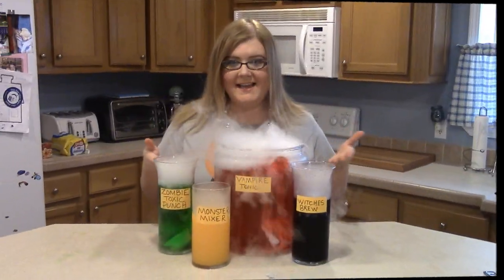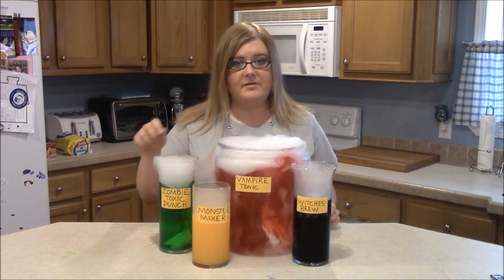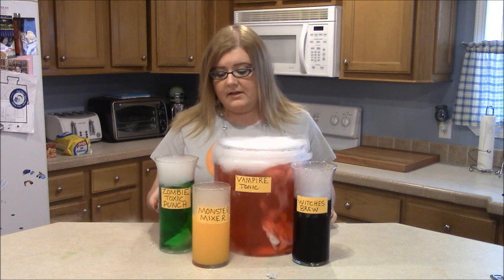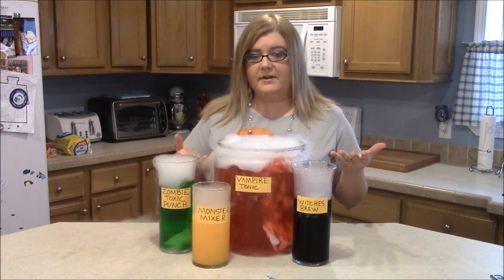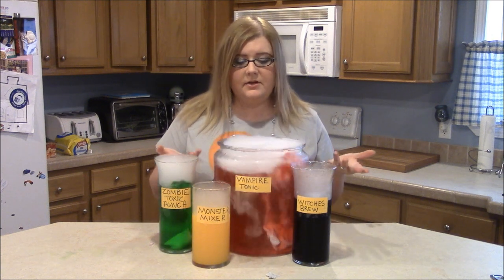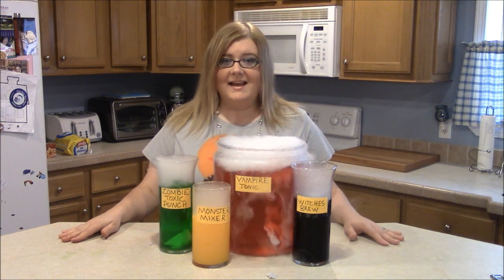Alright guys, this is my Mad Scientist Halloween drinks! I hope you enjoyed this video. Remember that this is completely drinkable and completely safe — just remember whenever you ladle out your drink, don't ladle out the dry ice, because you definitely don't want to drink that or touch it to your lips. You could also wait until it completely dissolves. This is good for a kids' party or an adult party. You can play with the smoke, it's really fun. You could even put this in a witch's cauldron for a witch's brew. I hope you enjoyed this episode and I will see you next week with another Halloween episode — thanks guys for watching, bye!